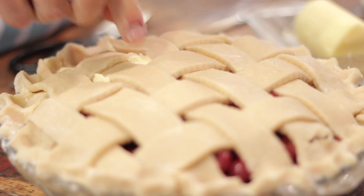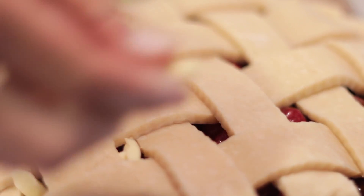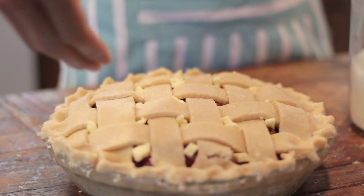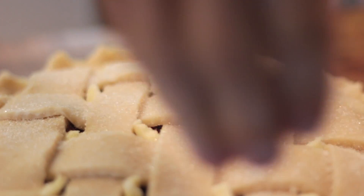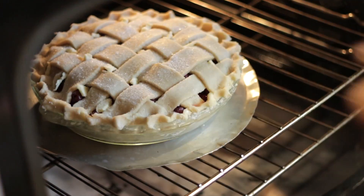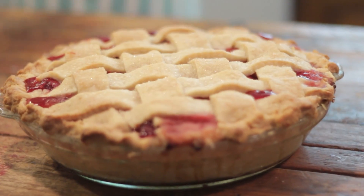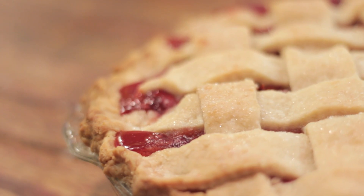To finish the pie, dot each hole in the lattice with a little bit of butter. Preheat your oven to 400 degrees and bake the pie for about 30 minutes at 400, then turn it down to 375 and bake for another hour to an hour and a half. Such a large deep-dish pie takes quite a while. You know it's done when it's bubbling all around the inside and you can tell the juices are thickening. Make sure to let it cool for at least one to two hours.